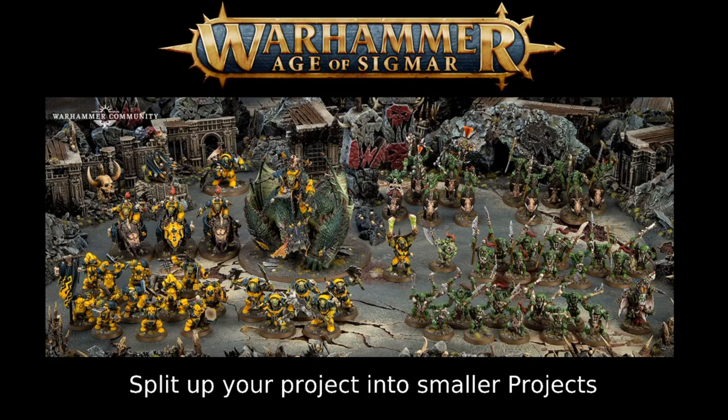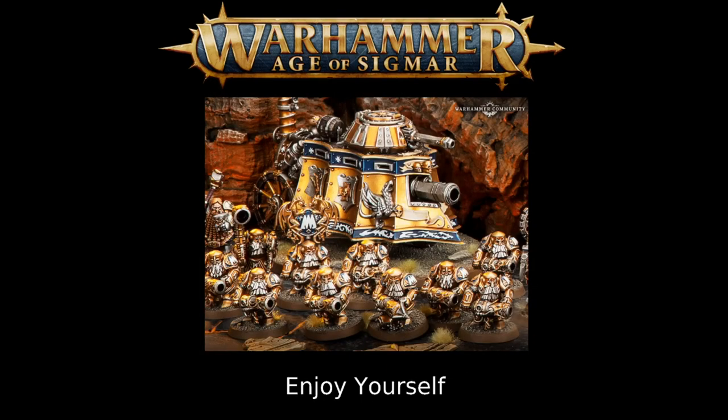The most important tip in the whole video: enjoy yourself. If you've picked an army you really love the look of, even if it's highly detailed, you'll breeze through it. Paint when you're motivated, not when you're tired. You don't want painting to feel like a slog — it can at times, but there are things you can do, many of which I've mentioned, to alleviate those unwanted feelings and keep it enjoyable.